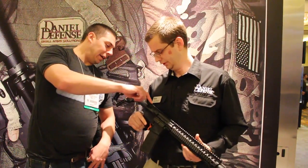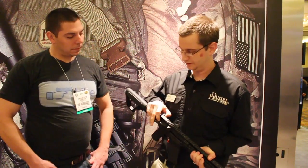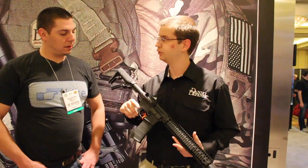It also comes standard with the BCM Gunfighter charging handle, which makes running the gun a lot easier. The MSRP is $2,200.